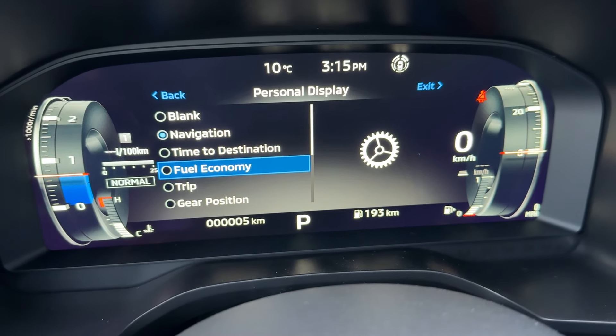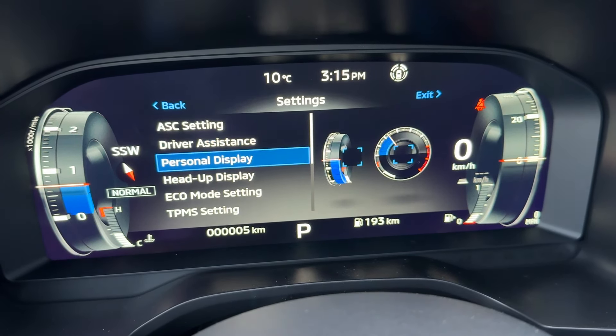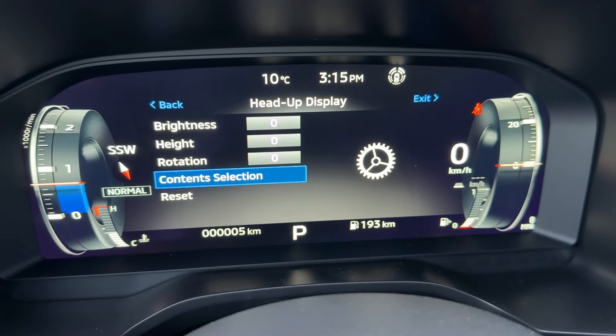So personal display — we can do whatever we want to do. See this part right here, how it changes. We can change it to trip, gear, position, navigation, or leave it blank — whatever we want. And then head-up display — here we can adjust the brightness, rotation, height, and contents to show.